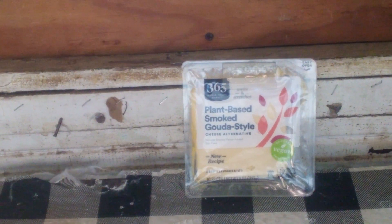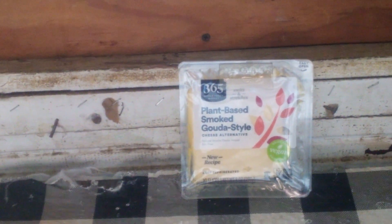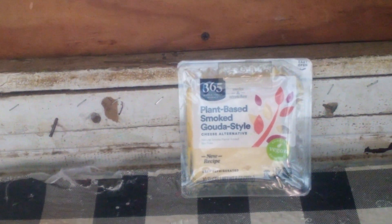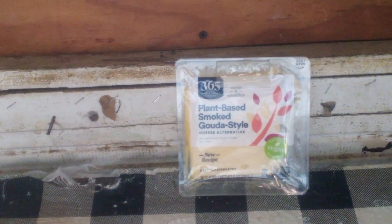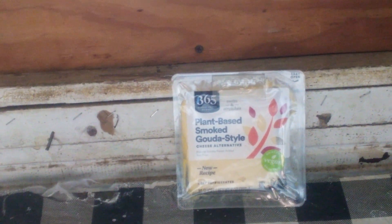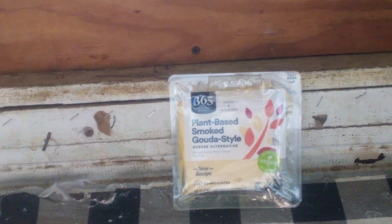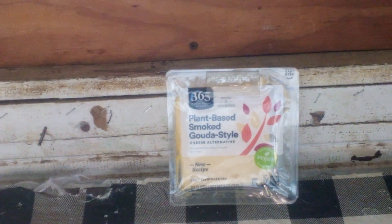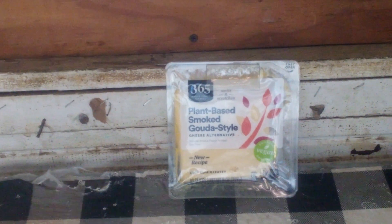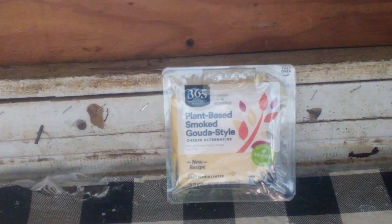I guess it's supposed to be like some sort of vegetarian cheese, which to be honest with you, it's not bad — it's actually pretty good. I wish I could have put this on a burger, you know, it would have been interesting. This is the kind of cheese that I would put on people's burgers and not tell them it was vegetarian, because most of them would probably freak out. But I liked it — I thought it was very good.